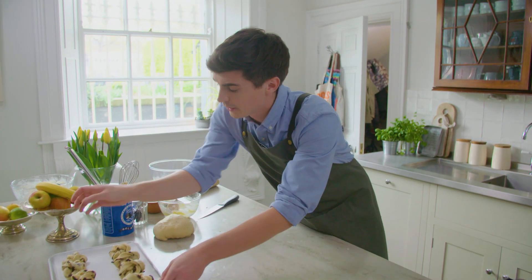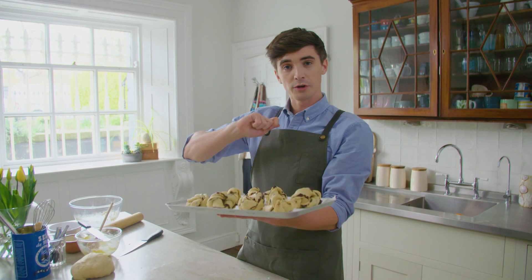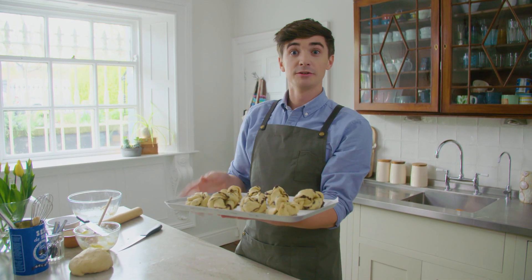Last little bun — good to go! These now need to rest and rise for another 25 minutes, and when they've risen we're going to brush them with a little bit of egg and stick them in the oven to cook.